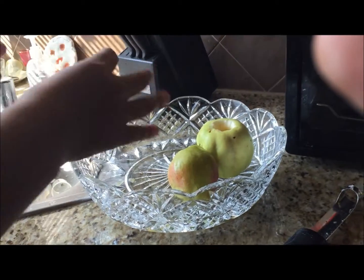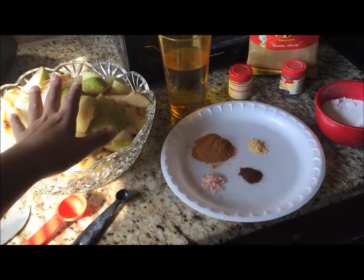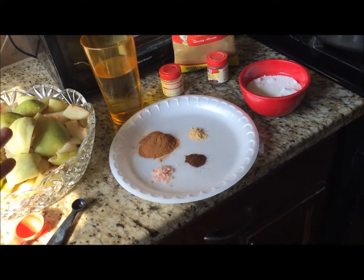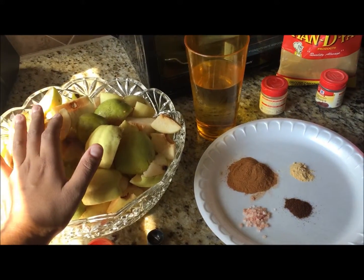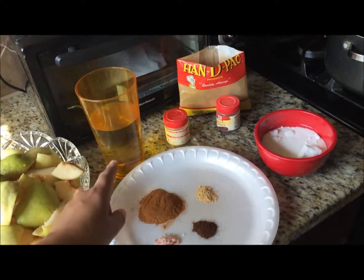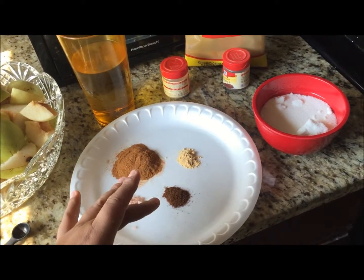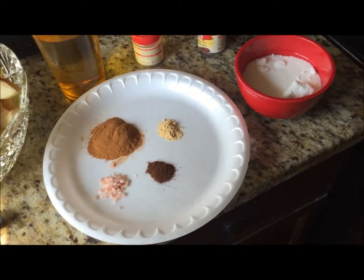For the recipe ratios: per every four apples it's three-quarters cup water, one-quarter cup sugar, and your spices. Since I'm using about sixteen fruits total chopped up, I'm going to use two and a quarter cups water, three-quarters cup sugar, a heaping tablespoon of cinnamon, half a tablespoon of ginger and ground cloves, and the same amount of salt — I have Himalayan rock salt but you can use whatever you want.